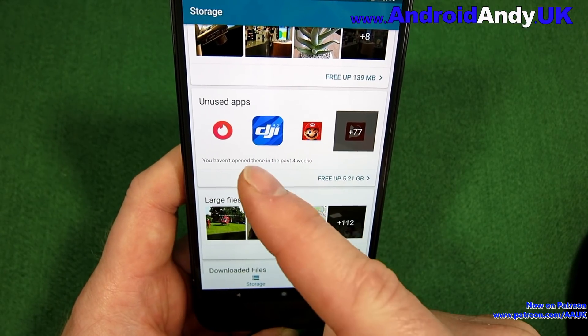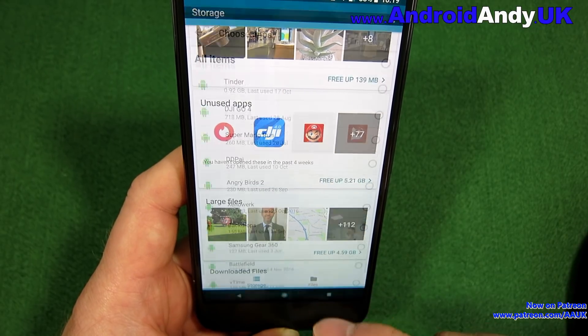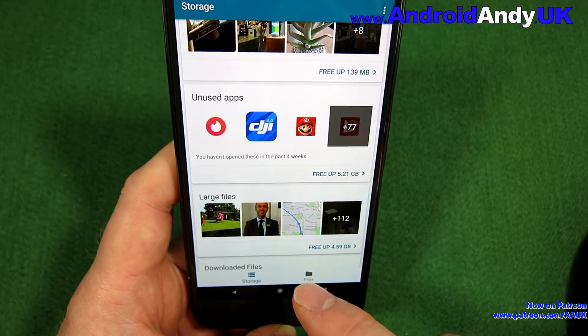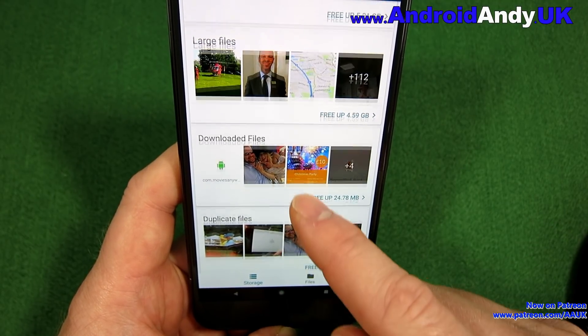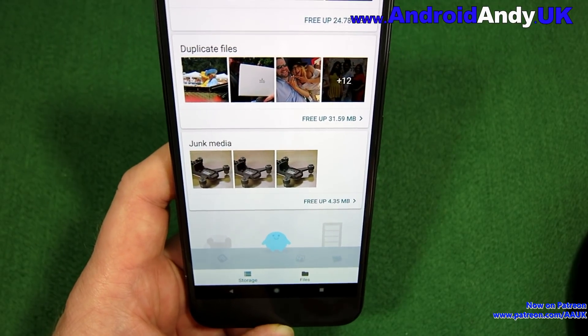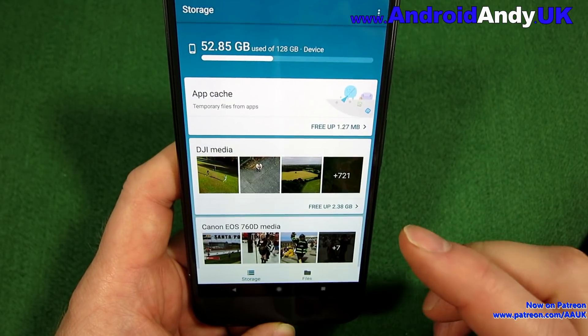There are unused apps — all these different apps it's saying you're just not using, suggesting you get rid of them. You can free up 5 gig there. Then there are large files — 4 gig of large files, downloaded files, junk media — all highlighting where you can save space.